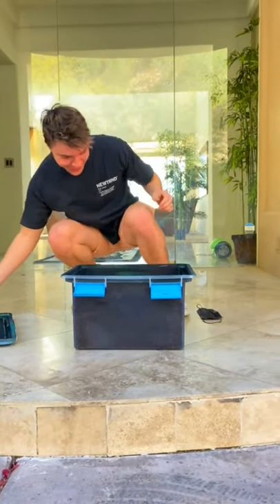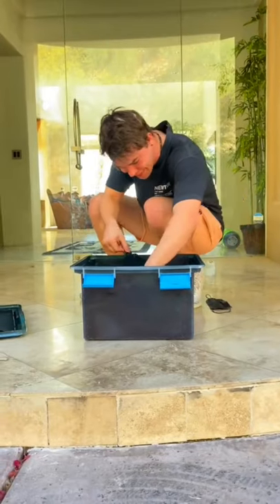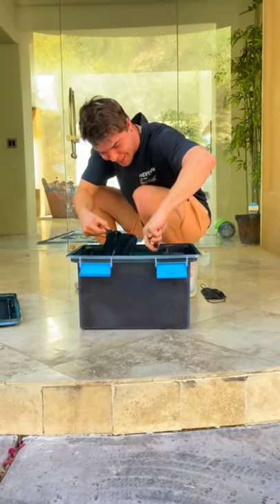The box looked really cool and I was really hoping for good results — and I was not disappointed. They look sick.